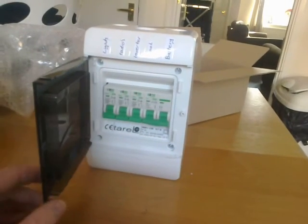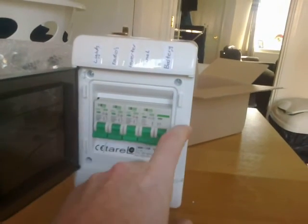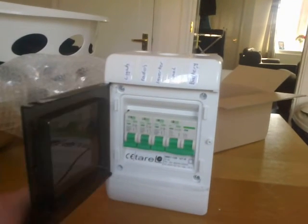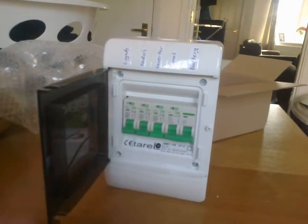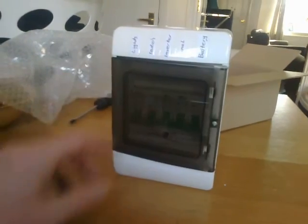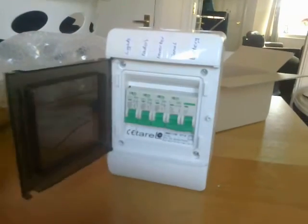If you click the front shut it's a pig to open, which is good because it's sturdy. When it opens it goes 90 degrees - just enough to get a screwdriver in. There are stops on the side to prevent the door opening all the way, but they snap off if they get in the way. The door is also reversible - you just twist it off and pop it on the other side, so it can open either way.